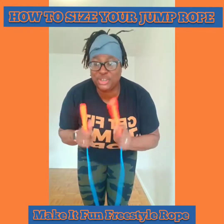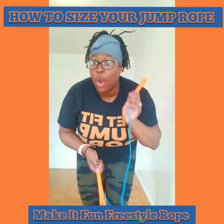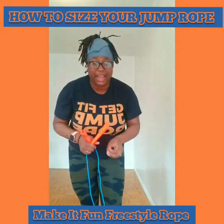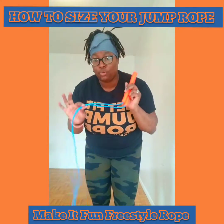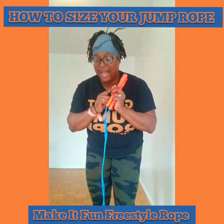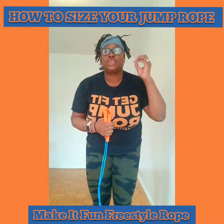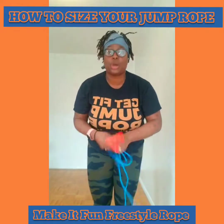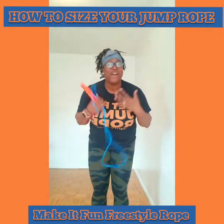Thank y'all so much for watching. Be sure to get your Make It Fun Freestyle Jump Ropes on my website — I'll put the link in the caption. If you're not in New York City, make sure you get to my classes. Thanks so much for the love on Instagram, my Facebook profile, and the Make It Fun NYC page. The ropes are now available in four colors: orange handle with blue rope, blue handle with orange rope, pink rope with black handles, and green rope with white handles. If you have any questions, send me a message and I'll update all my captions with the website link. Be sure to share this out — tell a friend. Talk to y'all later, have a wonderful, phenomenal day. Bye!